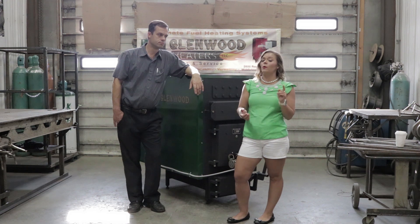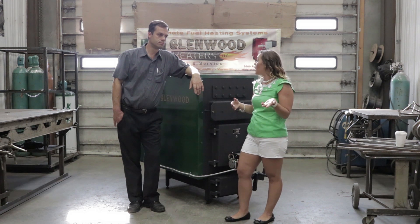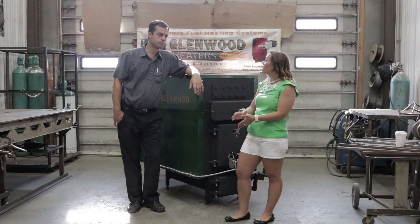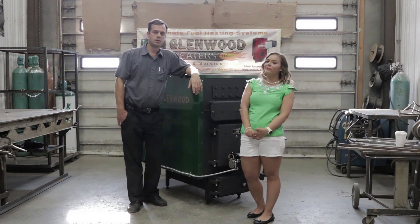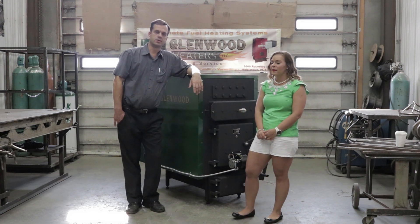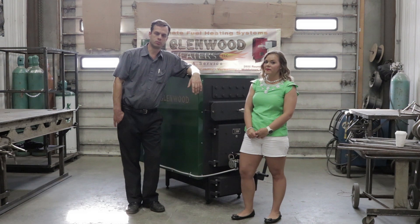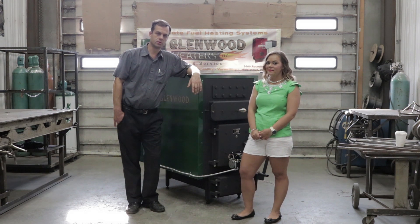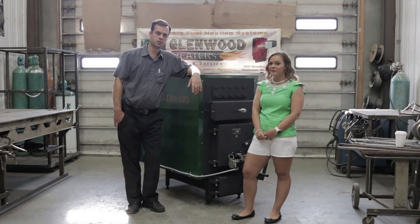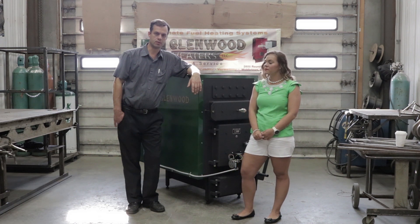The top question I get asked is: is mild steel or stainless steel better for the water jacket on a boiler system? Mild steel handles the expansion and contraction of the heating cycle in the firebox much better than any other product out there.